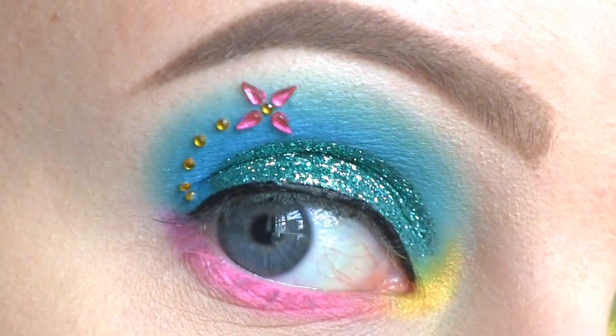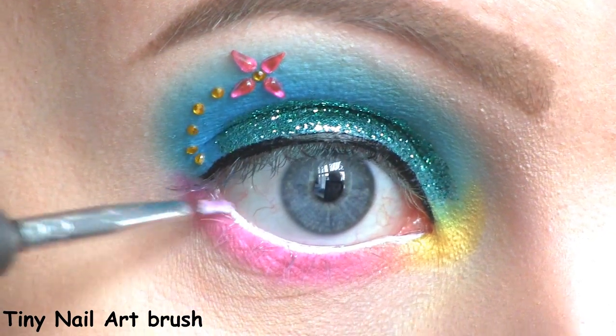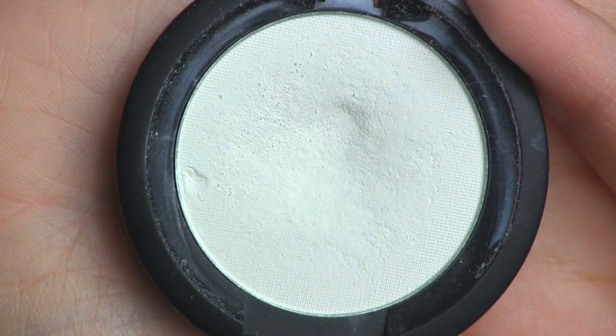And now you have a cute pink flower! I'm filling in my lower waterline with the NYX Jumbo Eye Pencil in Milk, and I'm setting it in place with Sugarpill's white eyeshadow called Taco.